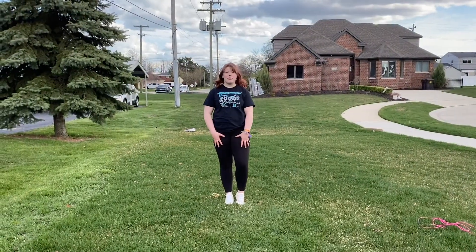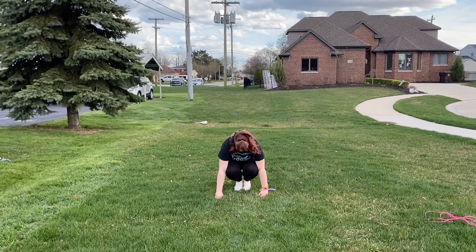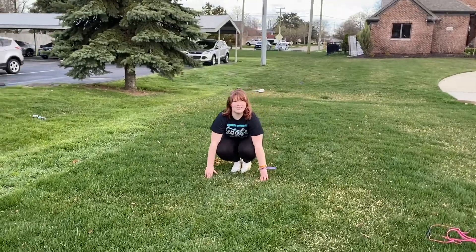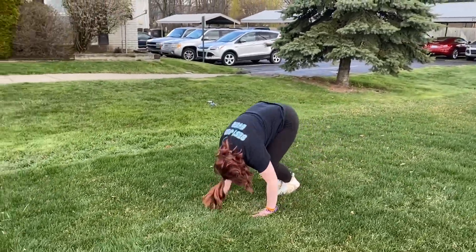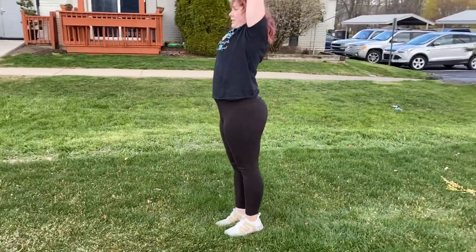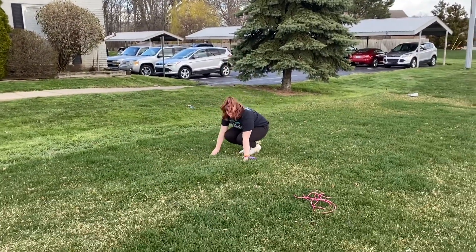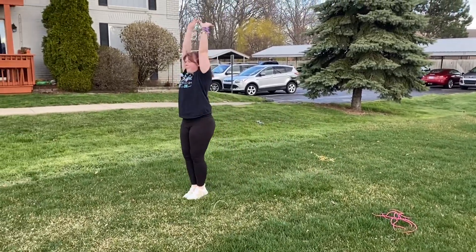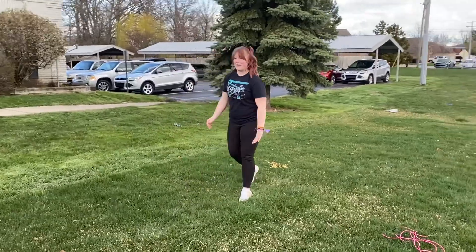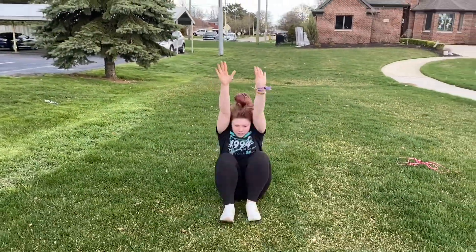The next skill we're working on is log rolls. We're going to start with our hands flat to the ground, roll and try to stand up with our arms by our ears — not using our hands to stand up. Let's try again: hands flat, tuck your head to your belly, and arms up. One more time: hands flat, tuck your head, pull, arms up.